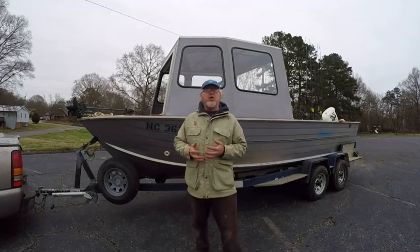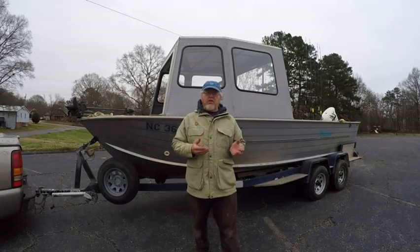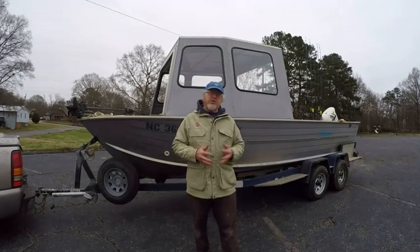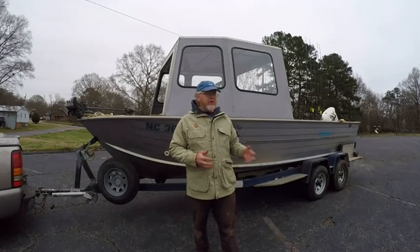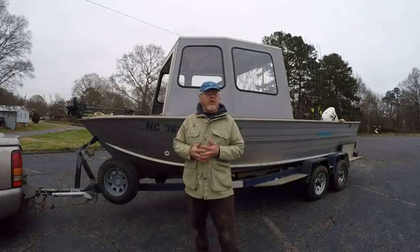She's got battle scars, she's been used, she's been abused. Some of you may have seen the video — I have a video on the channel that talks about how I built it. It's just pictures and stuff like that, but I went through basic stuff on how I built this boat. I get a lot of questions about how I got it set up and what it looks like.